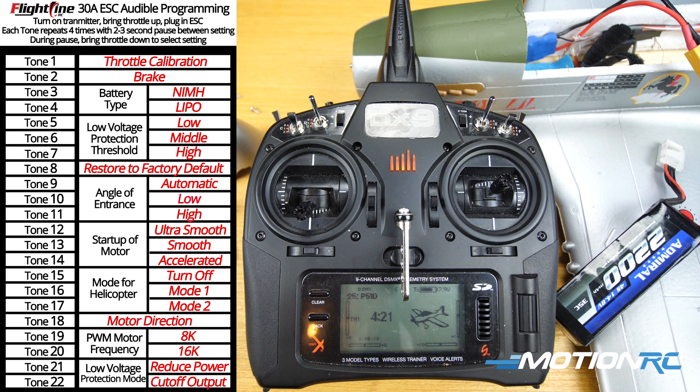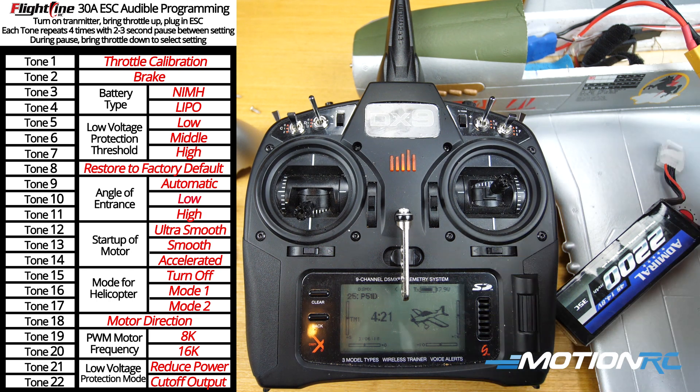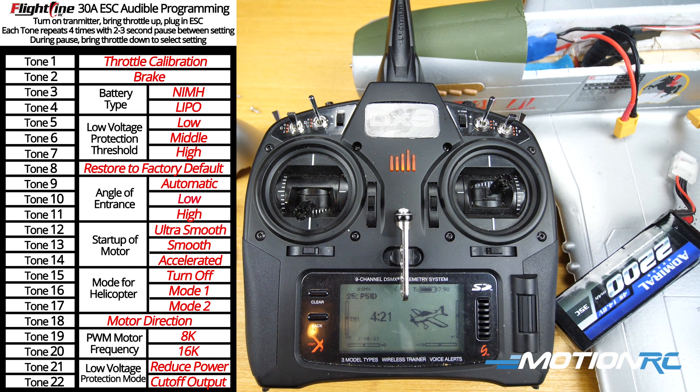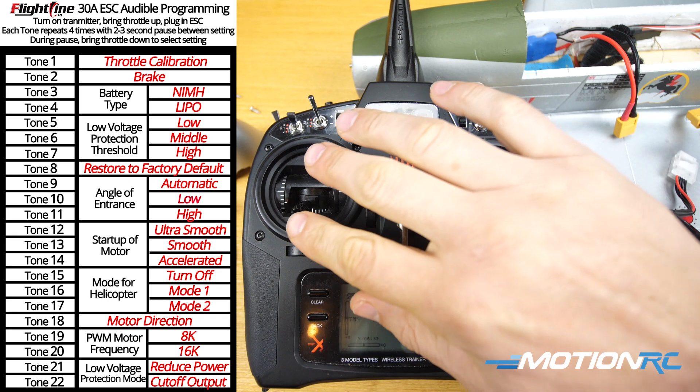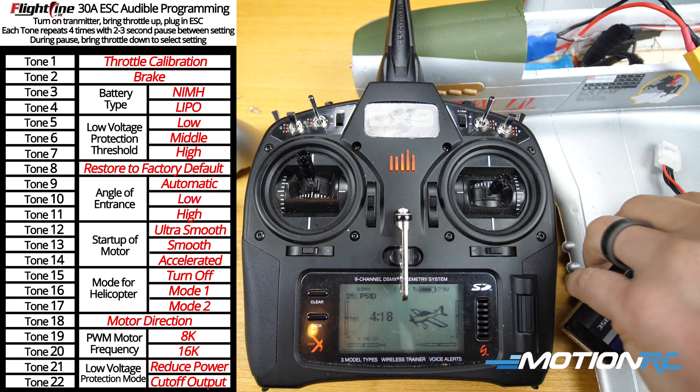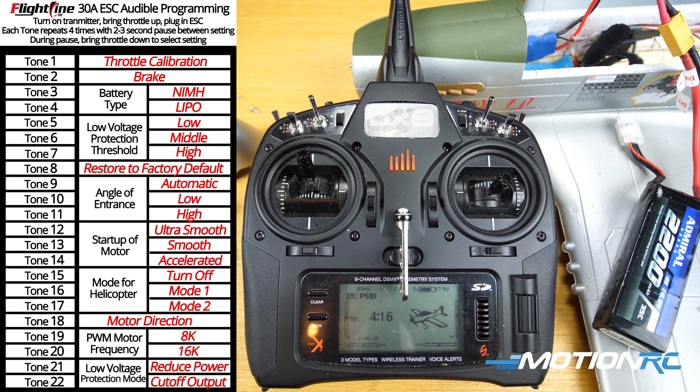Now I'm going to unplug the LiPo, plug it back in, and just let all 22 sounds play out so that you guys can get help with your Flightline 30 amp ESC. Throttle up, LiPo in.